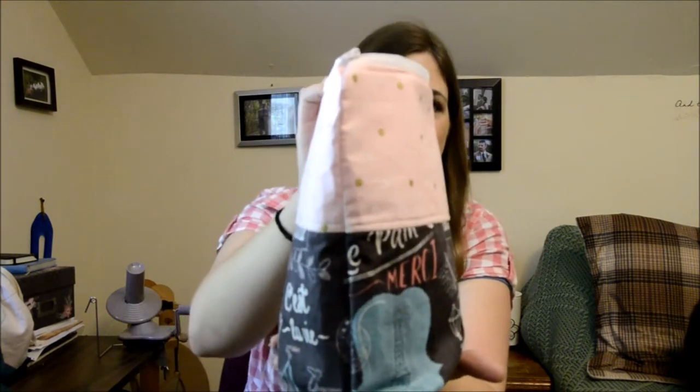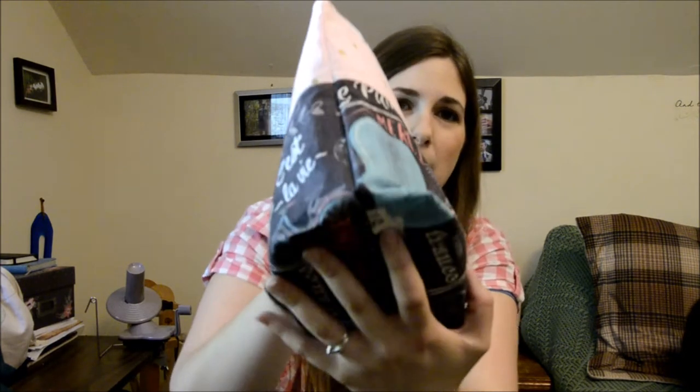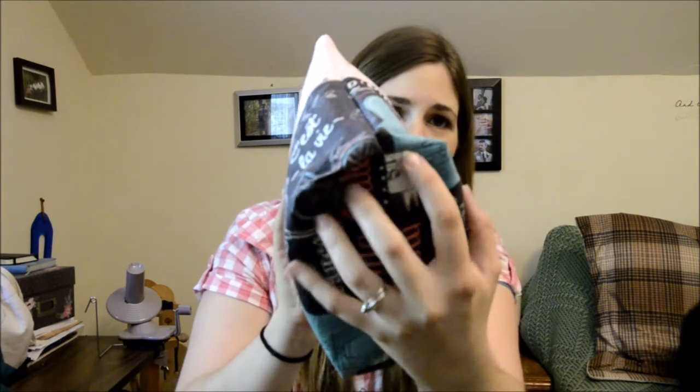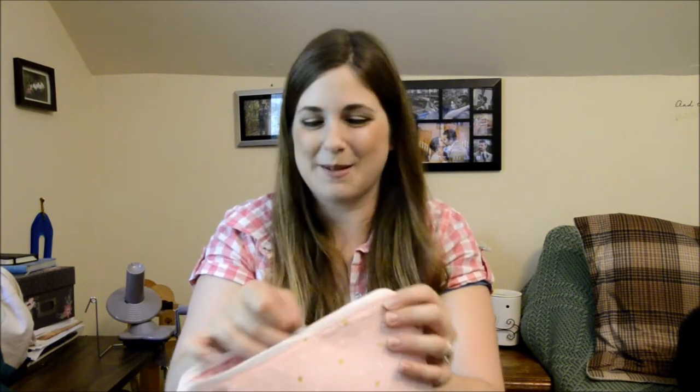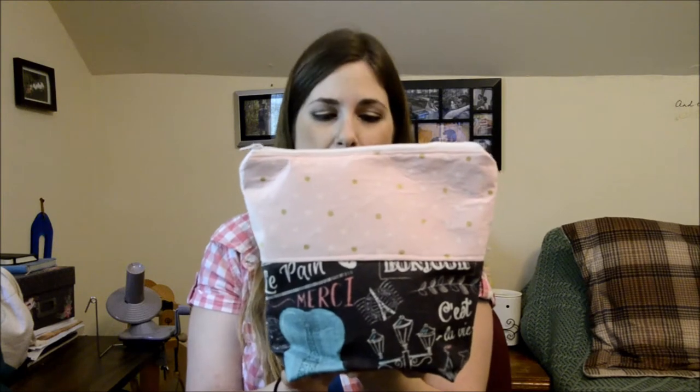As far as quality, I think I'm getting better for sure. It's still not quite where I need to be as far as everything lining up, but my little seams are lining up, so I'm getting better. Maybe someday I can open up an Etsy shop — I think that would be a lot of fun. I'm really happy with the fabric pairing. I got these both from Joann Fabrics and the interfacing from Walmart, but it was really cheap and seems to be doing just fine.